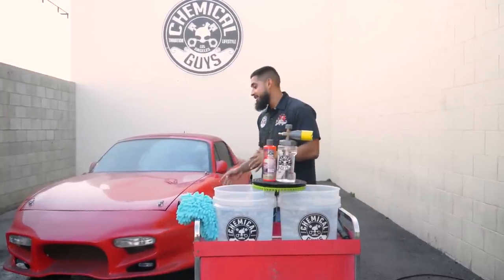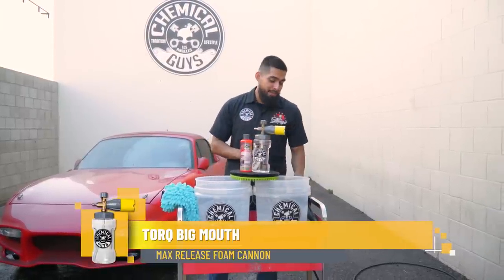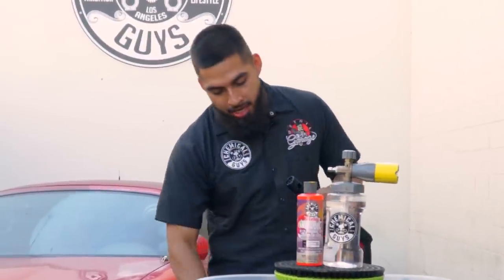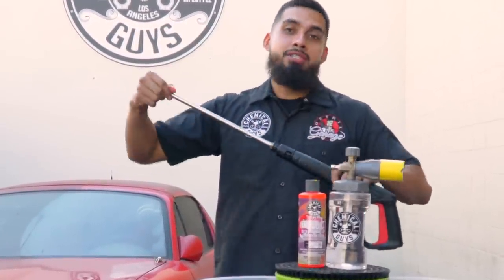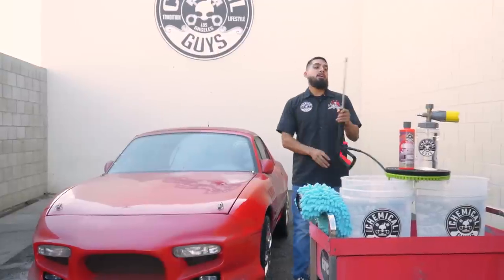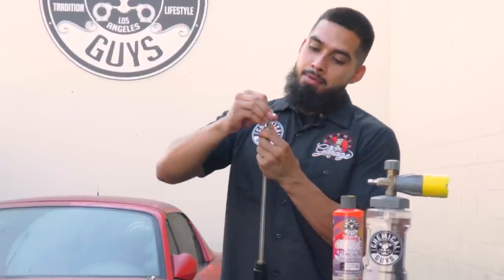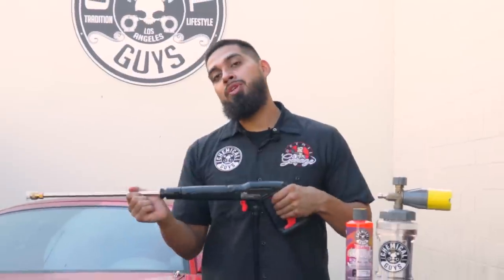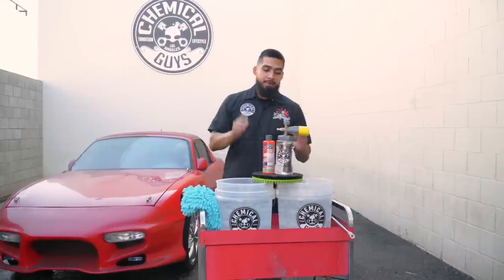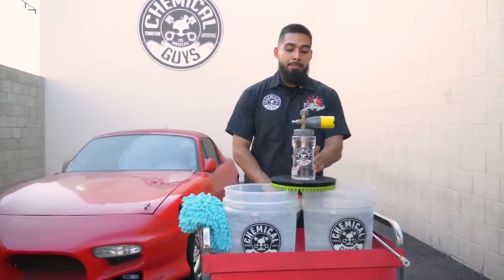We just finished cleaning the wheels, now it's time to clean the body. Before we get into that, we need to set up our two bucket method and our Big Mouth Maxi's Foam Cannon. I'm switching out to the long lance on this pressure washer — push down and twist — so from one side I can cover the whole vehicle. Always make sure your pressure washer tip is properly clicked in to avoid it flying off while detailing.